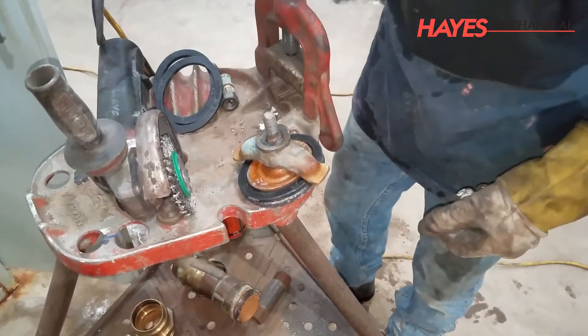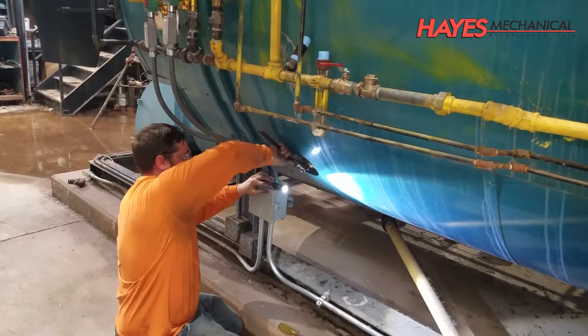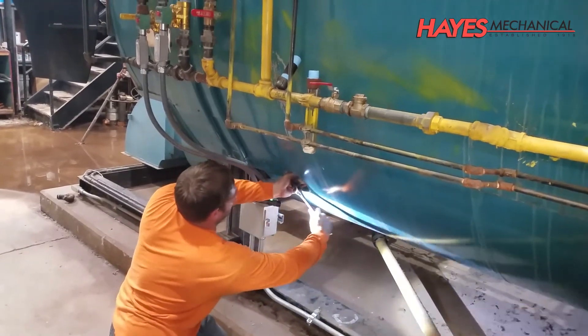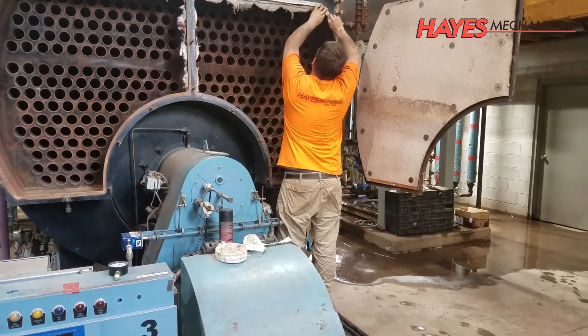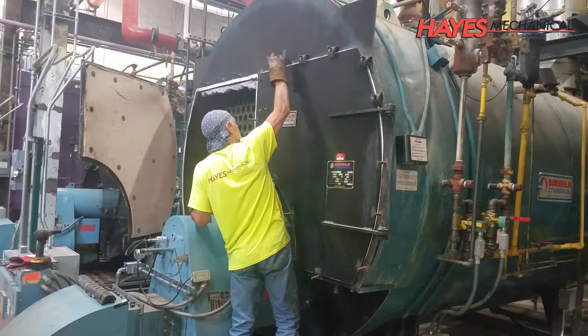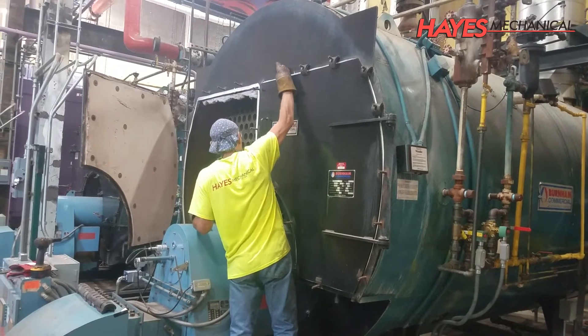A boiler washout is just one of many critical maintenance steps necessary to keep your boiler running reliably, efficiently and safely. Contact your Hays Mechanical representative to learn more about your boiler's maintenance needs. This session of Hays University is presented for informational purposes only and is intended to allow our clients to understand the details of the skilled and professional work provided by Hays Mechanical.